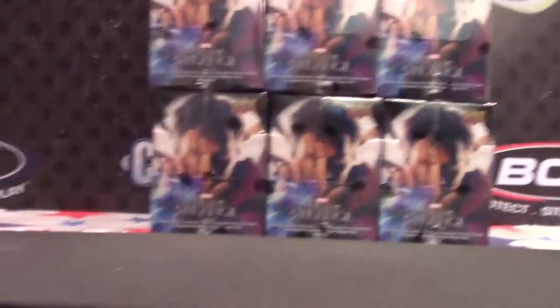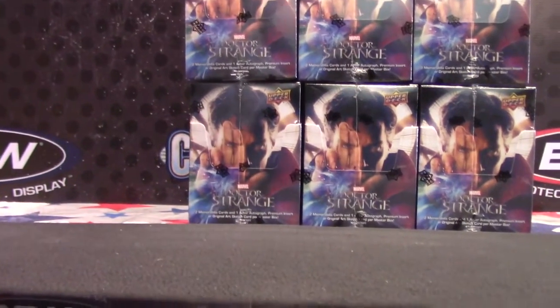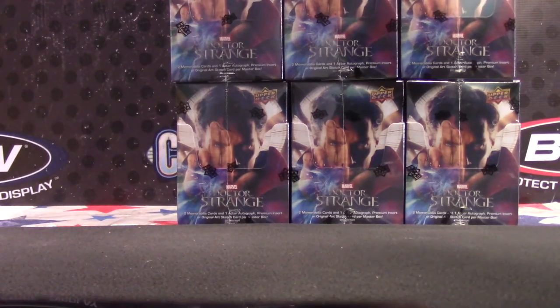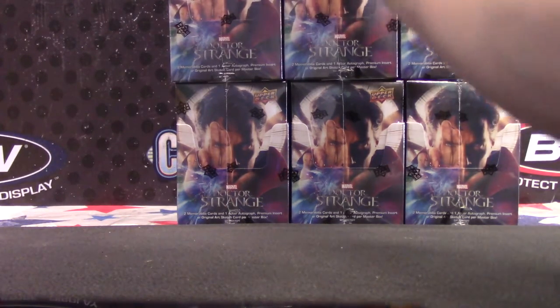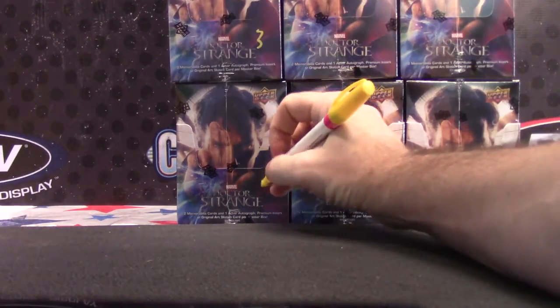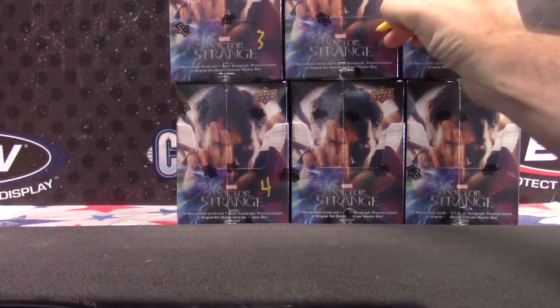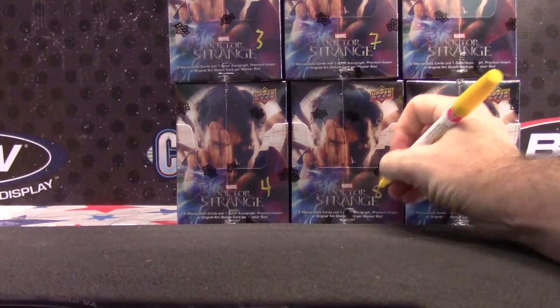Number 9. Engine, engine number 9, going down the transit line. If your train rolls off the track, bring it back, bring it back. 5, 6, 7, 8.